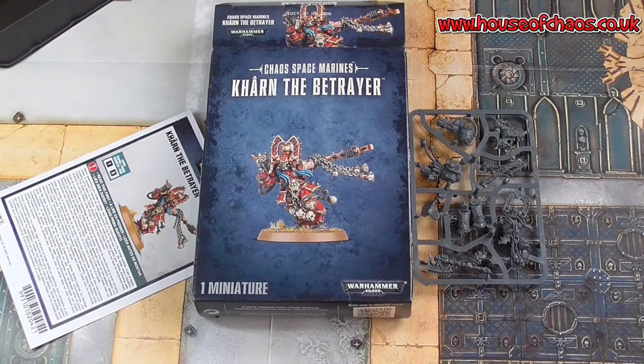How have you found Khan over the years? Have you played against him or used him? What are your favourite stories? Feel free to put some pictures up on our Facebook page at House of Chaos Community. Thank you very much for watching guys — please hit that like button, and if you haven't done already, please subscribe. Thank you very much.